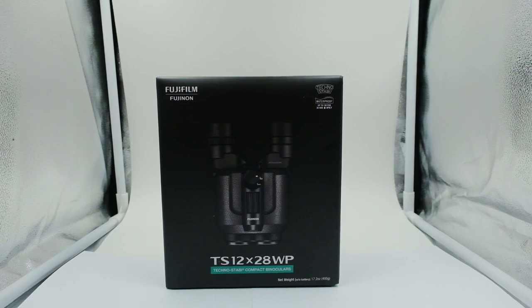Hello and welcome to another fun product overview video. We're going to take a look at the newly released Fujifilm Fujinon TS-12x28WP. These are techno-stabilized compact binoculars and they have serious water resistance — basically you could drop them in a few feet of water, leave them there for just a little bit, grab them and you'll be all set. It's not a diving pair, just waterproof for the basic elements.